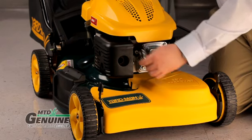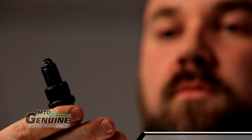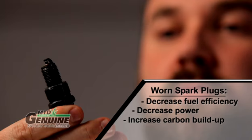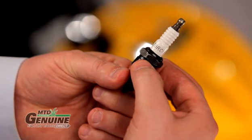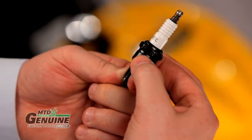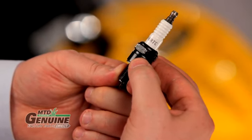Disconnect the spark plug wire to avoid accidental starting. The spark plug should be replaced every 100 hours or prior to storing in the fall. Damaged or worn plugs can decrease your engine's fuel efficiency and power output. Pay close attention to the numbers on the old plug — make sure you use those numbers to cross-reference to a replacement plug.